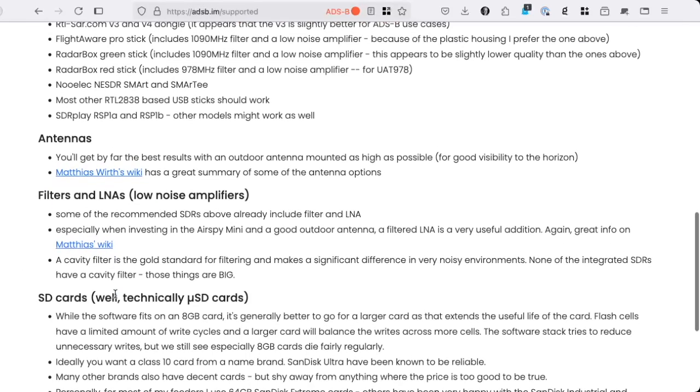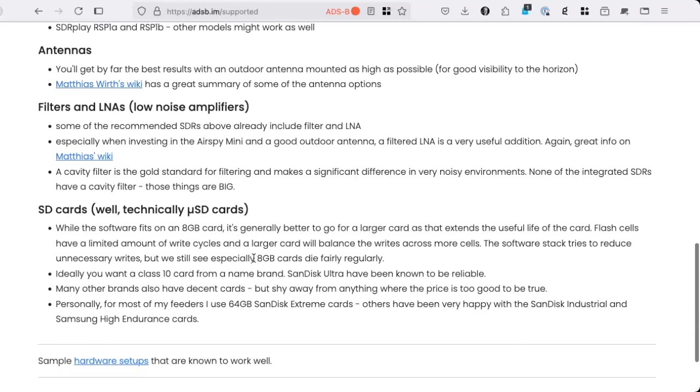Finally, we of course need an SD card — technically a micro SD card. You can make this work with 8 gigabytes, and usually I say just get 64 gigabytes because those all cost the same, but a 16 gigabyte is often the cheapest sweet spot, and that's what I'll be using in the example.